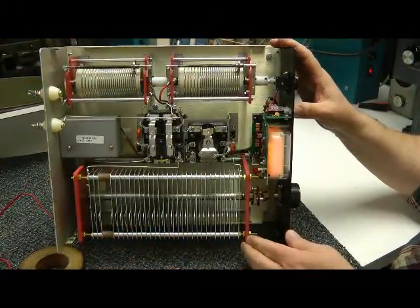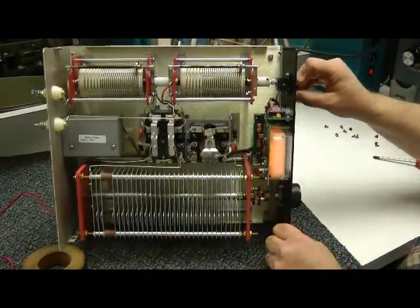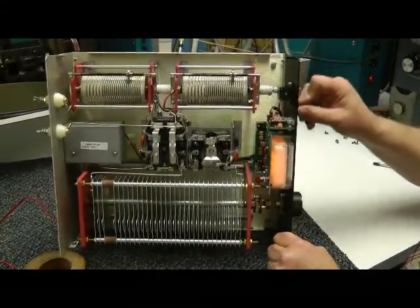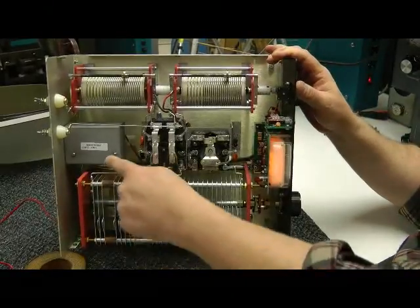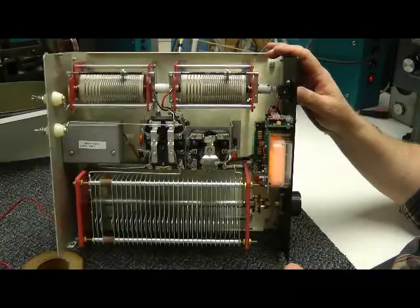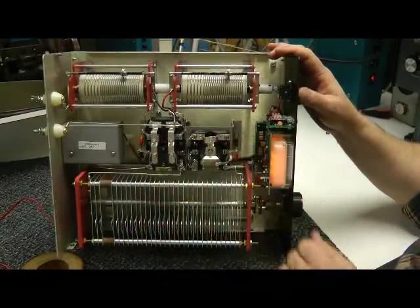This capacitor is massive, and the roller inductor action is smooth, although it's a little stiff — I'm sure that would break in. I have the sensor back here for the meter. There's a balun on the input side of this tuner, and that's underneath these relays.